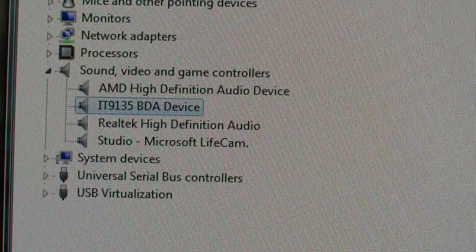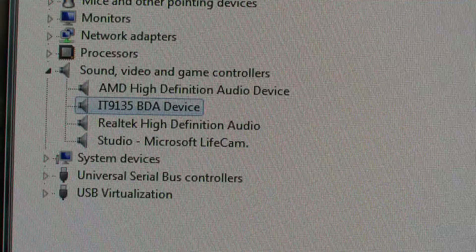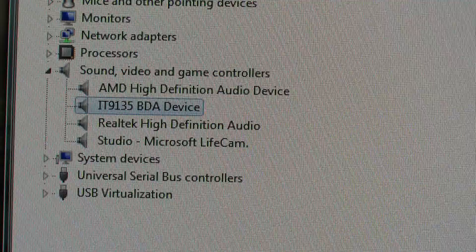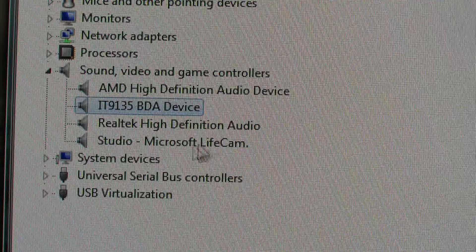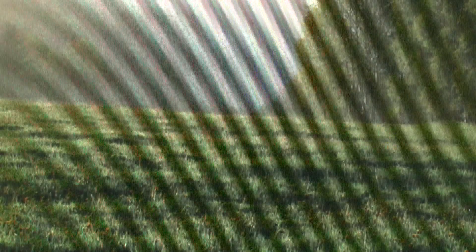Now although the actual description claimed it was high definition, it doesn't appear to receive high definition content, certainly not here in the UK anyway. The transmitter we're receiving from does have some high definition channels on it, but this device and Windows Media Center unfortunately don't show any of those - so it's just badly described in that case.